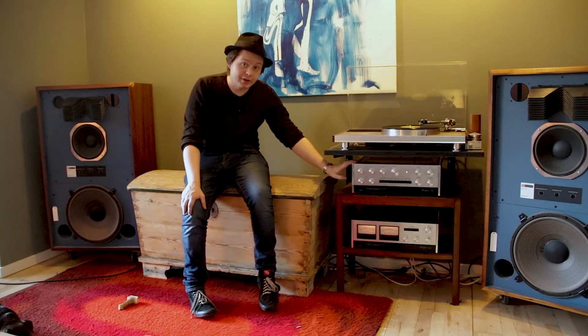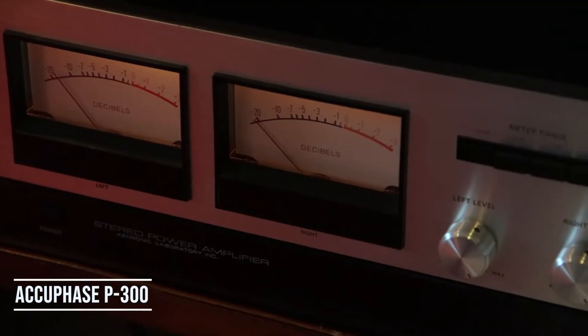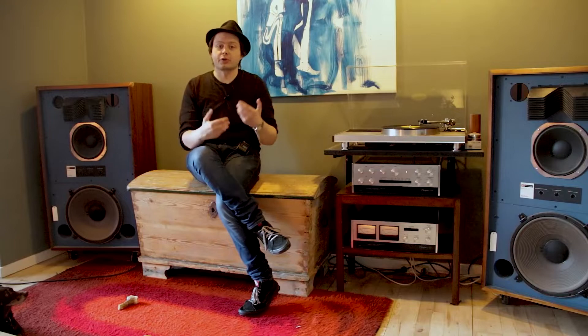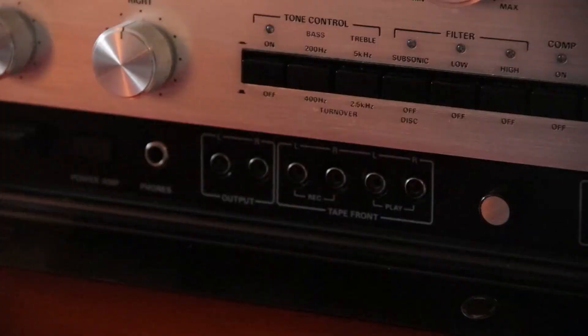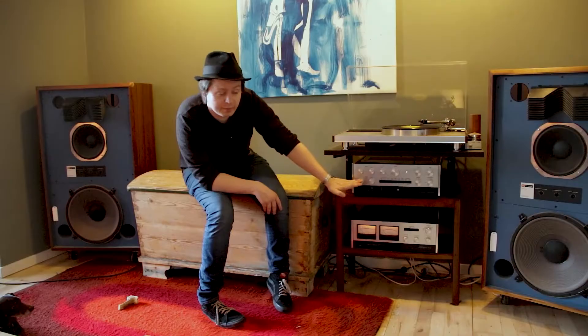My preamp is the Accuphase C200 preamplifier and my power amp is the accompanying Accuphase P300. These are very iconic to me because they were part of the very first models that Accuphase released. Accuphase is still to this day a highly renowned high-end audio manufacturer. These two pieces are perfect for a person like me — since I'm collecting hi-fi, I might switch between different power amps and preamps, wanting to test things out.